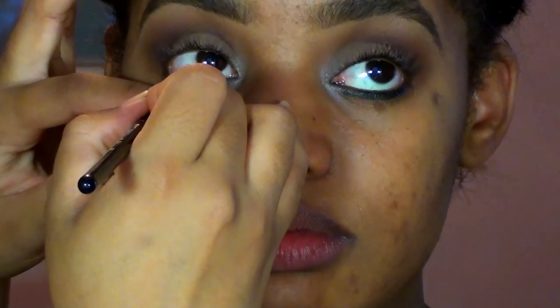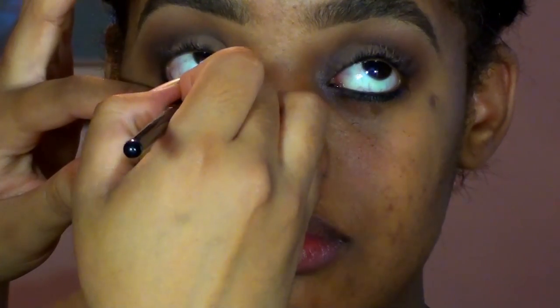Once I have all the eyeshadows laid down, I'm going in with NARS Eye Paint in Snake Eyes, smudging that along the lower lash line as well as in the waterline. Then once I pop some false lashes on, I'm going to smudge that color on top of the lash line of those false lashes to give a nice hazy, smoky effect. I didn't want to do black, so this is the perfect color — it's a very deep, beautiful hunter green that adds a nice pop of depth for fall.